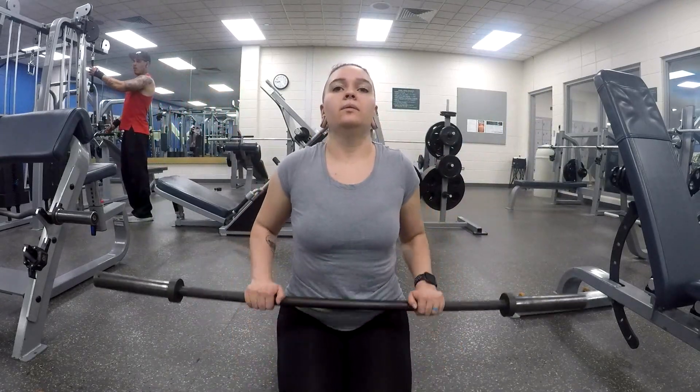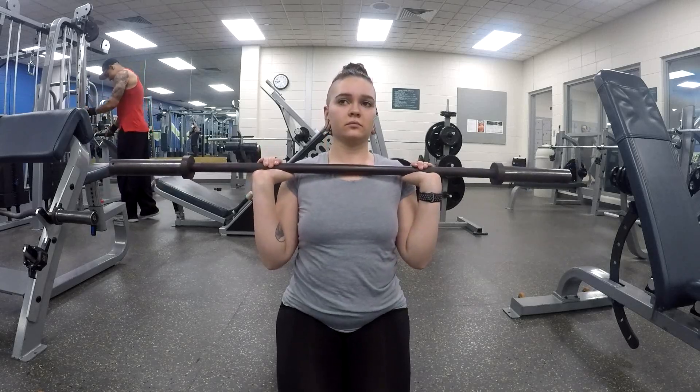Moving on, I did a seated military press for three sets of 10 reps.